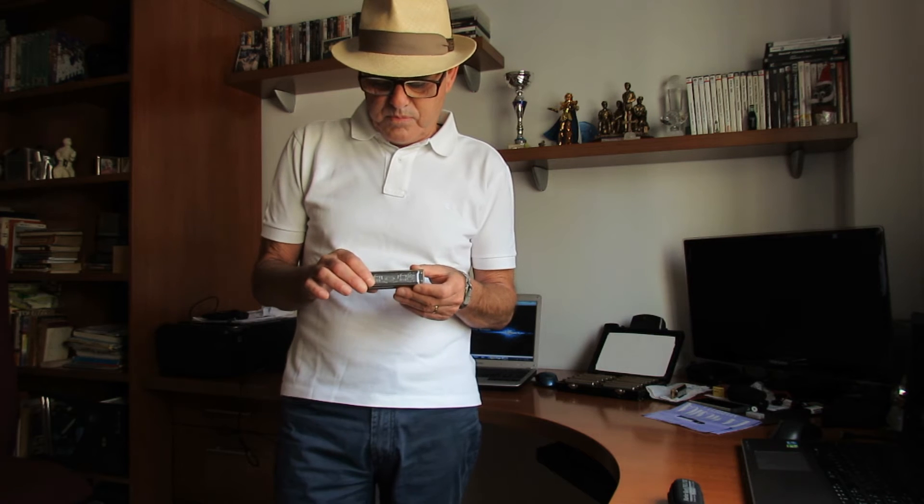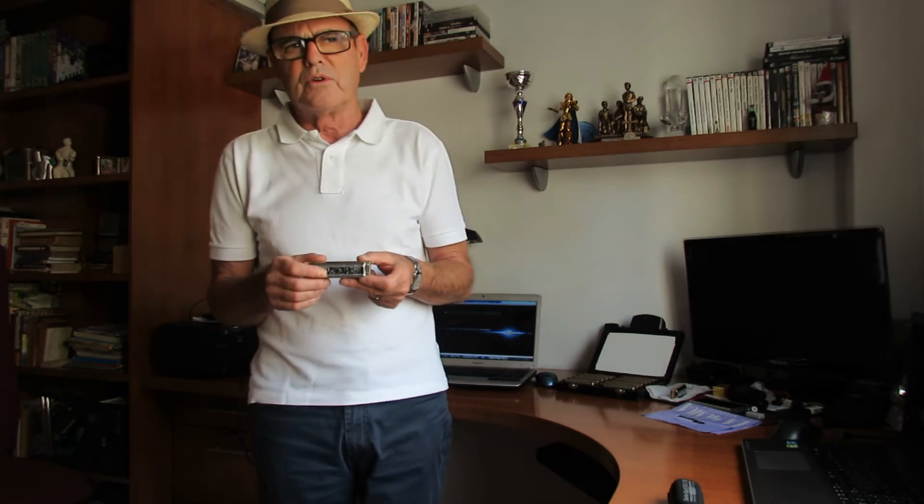La Marine Band Deluxe tiene un precio de 36 a 42 euros, dependiendo de donde se compre. Yo os recomiendo que cuando compréis una armónica, a no ser que sea por internet, pidáis siempre un descuento. Yo cada vez que compro una armónica me hacen un descuentillo de un 20%, que supone 4 o 5 euros, que hace mucho en el bolsillo hoy día.